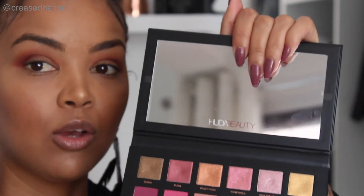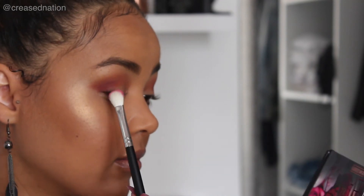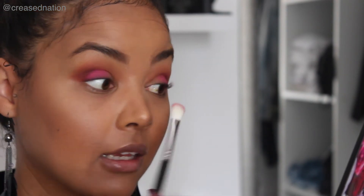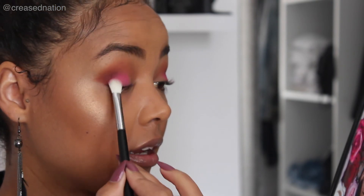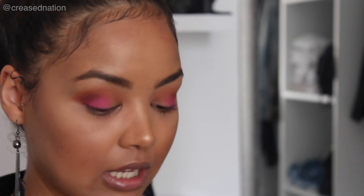Going in with the Morphe 518 and blending — I'm really just focusing this on the outer corner of my eye. I'm going in with Doll Face, this bright pink shade over here, just slightly picking up some product and putting that onto my lid. Oh, so pigmented — wow, wow, wow! And as much as there is some fallout inside the palette itself, when I apply the shadows there isn't any fallout on my face, which is great because cleaning that up is a mission.